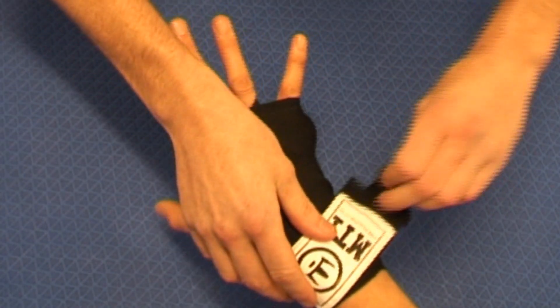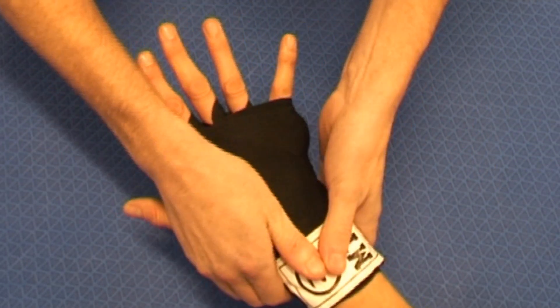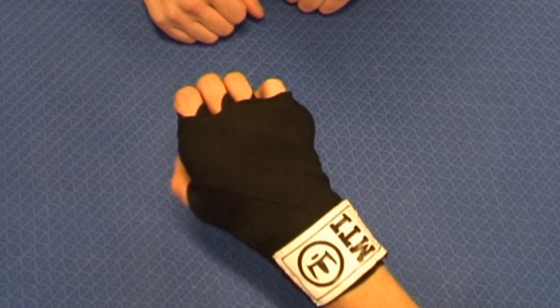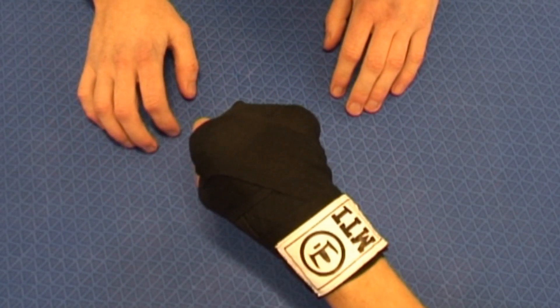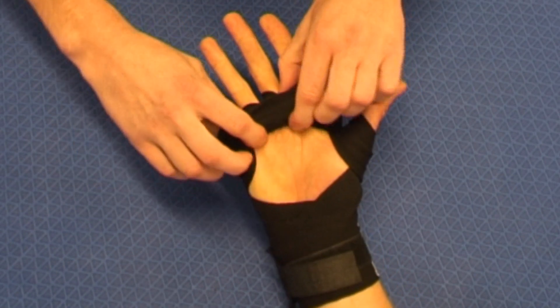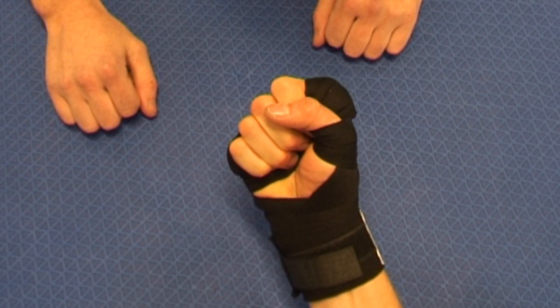And so we're ready. Make it nice and secure. If he just clenches his fist there, just to make sure it's all tight and secure. If the hand turns over, you can see from underneath we haven't crossed the palm of the hand at all. So if he does clench his fist from that angle, it's nice and tight and secure too.